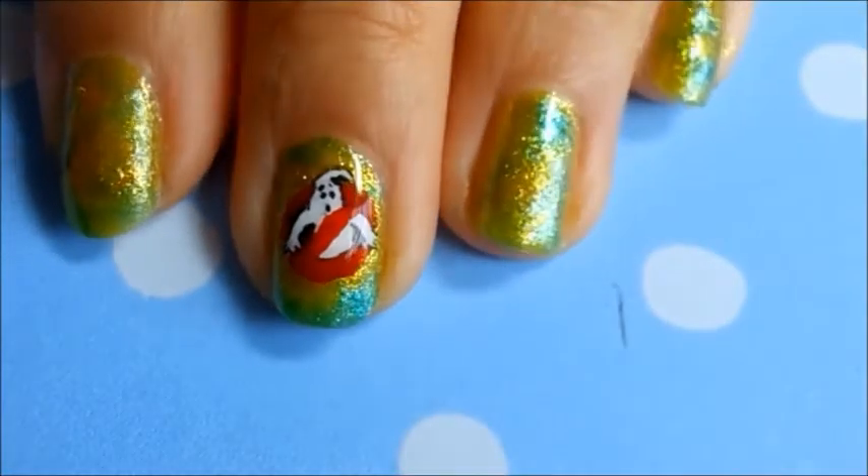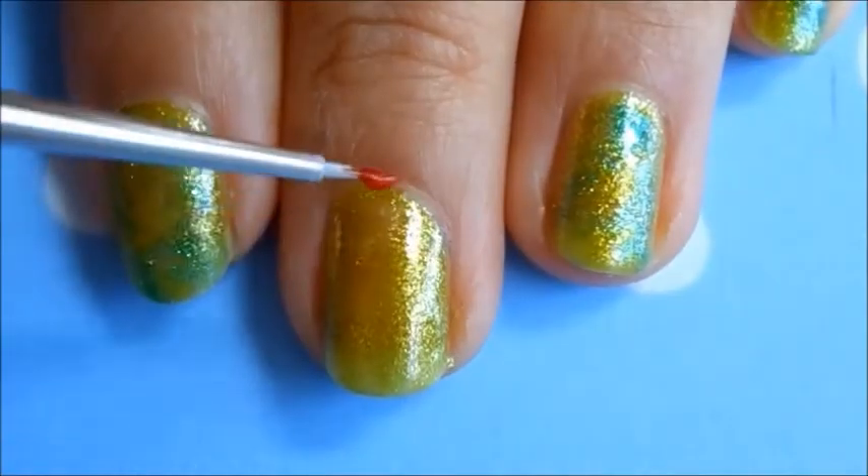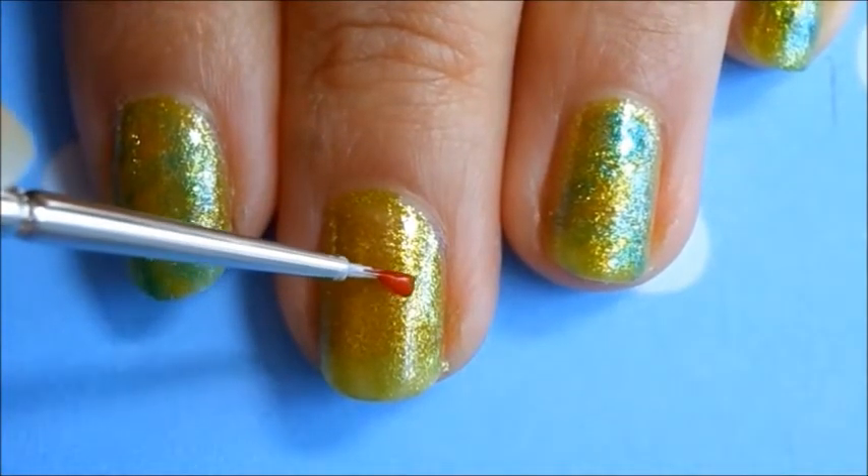Hey guys, I have a nail design for you today inspired by the iconic Ghostbusters logo. It's a fun little design that you can wear for Halloween or year-round if you're a fan. I've started off by painting a red circle in the center of my nails.